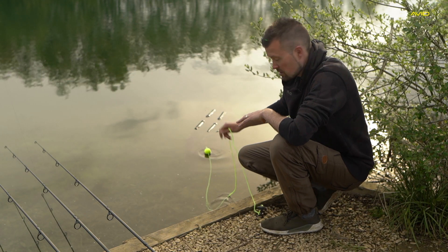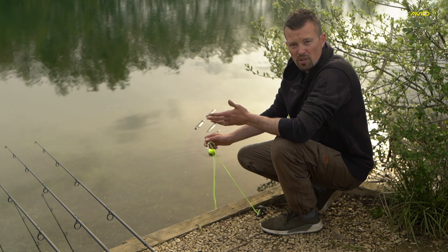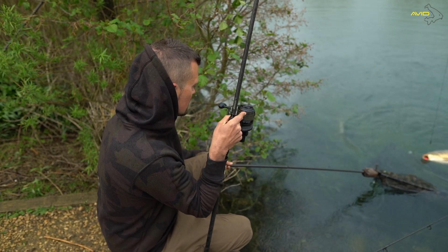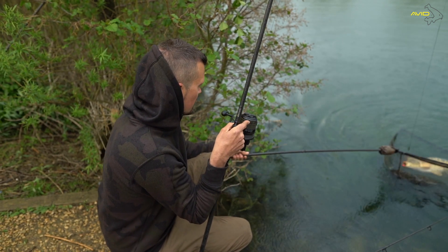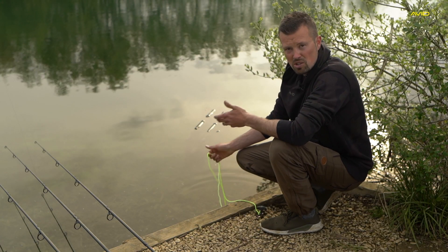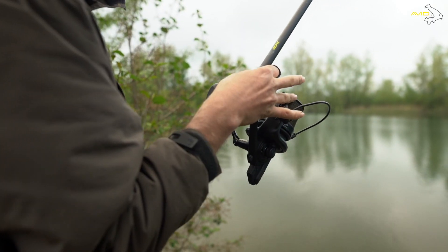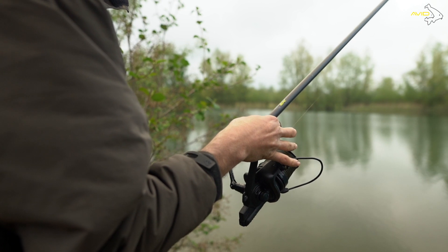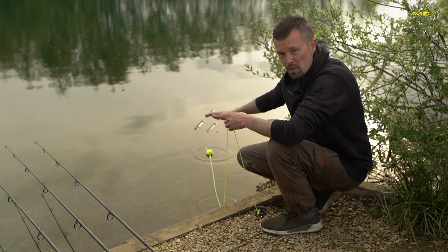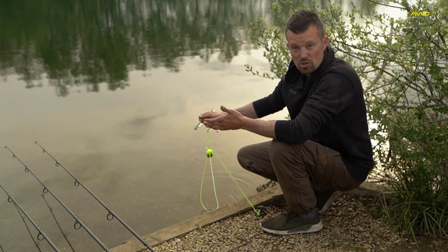So I'm done with the fish now, which is just languishing in the edge here, just in the sling. To be fair, after a long, hard fight, they've virtually run a marathon, so it's best, in my opinion, just to leave them in the edge, whether that be in the net or, where obviously possible or applicable with the rules, allow them in one of the retention slings just to have five or ten minutes. It allows you to get the rod back out, maybe get some bait out there again where rules apply, and just gives them that time to recover. We've got a nice long retention cord here, and it's nice and deep in the edge — certainly not too shallow — with loads of weed where the oxygen could be low.